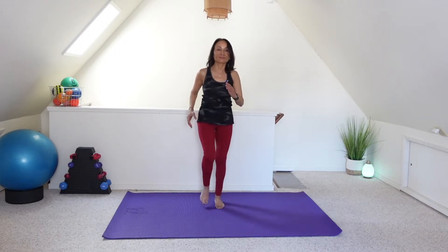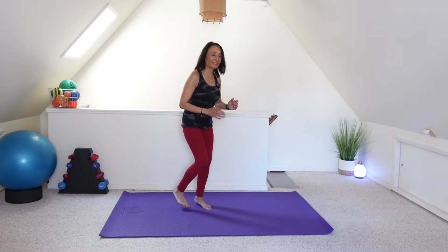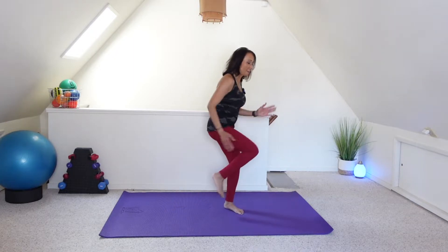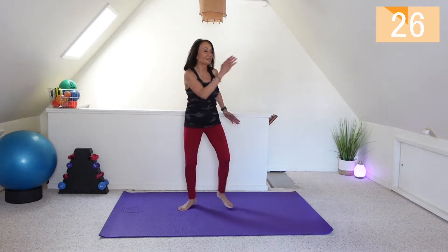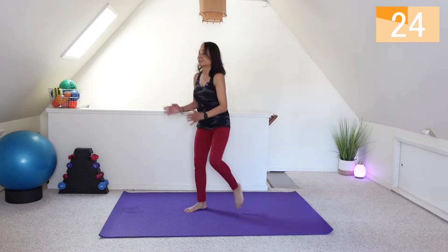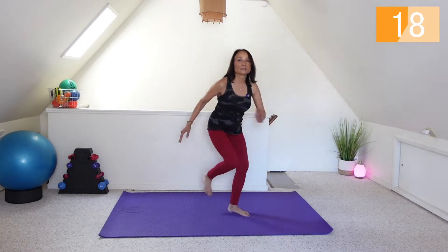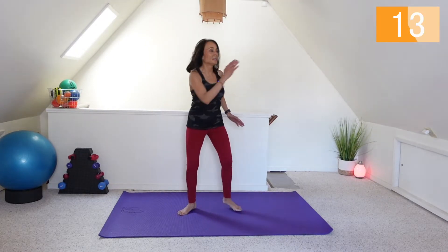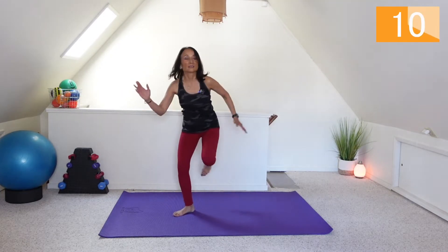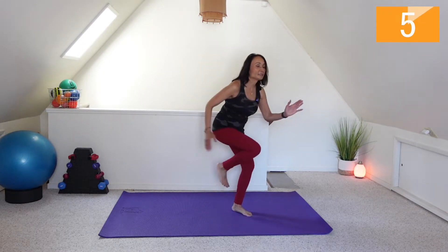March it out — double knee drives. Two on one side and two on the other side. Let's go. One arm out, leg out to the side.